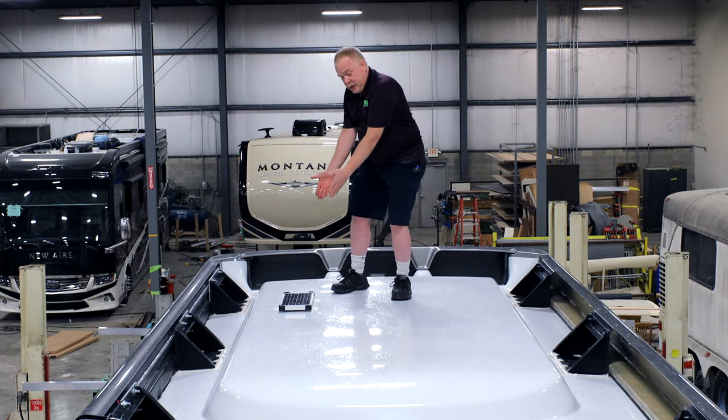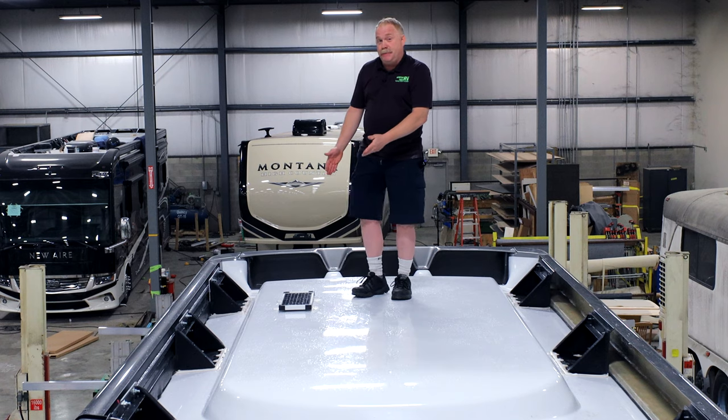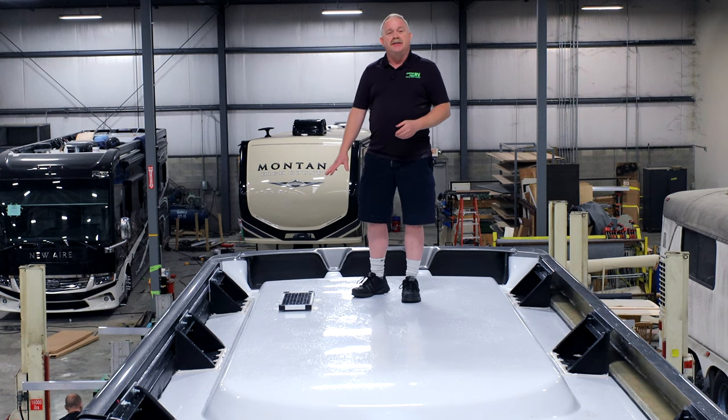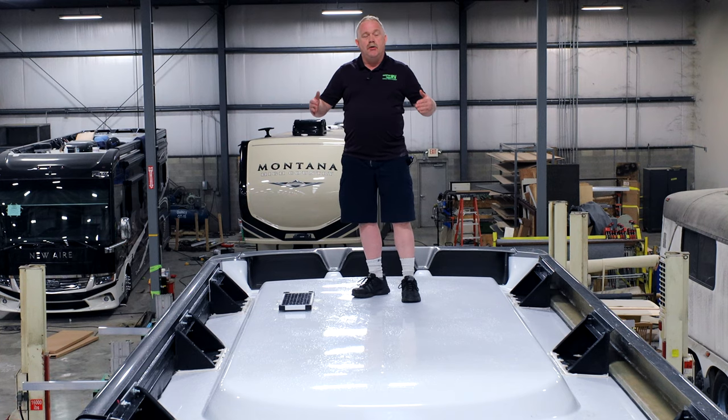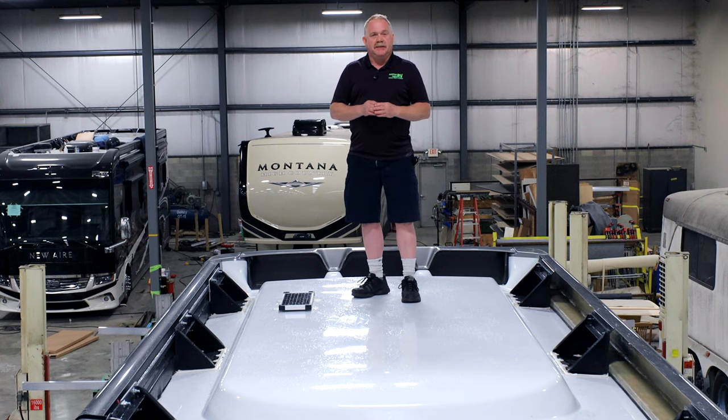They did come with a little solar panel like we see here — what we call this is a baby solar panel. This charges or provides some voltage to the chassis battery, but there's no coach solar on this vehicle.